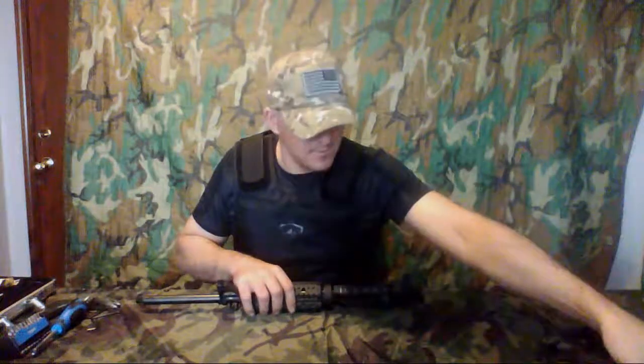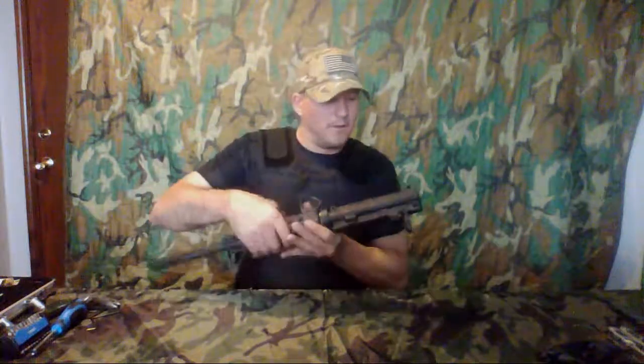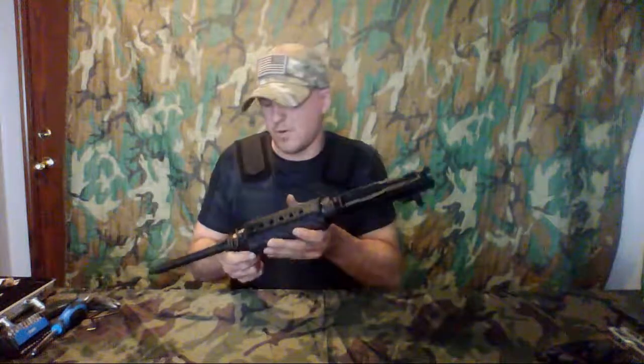You can basically set the upper off to the side for right now. There is nothing else on there that you're going to want to take apart. Everything that you need to get to is right here. Of course, just like cleaning out the barrel, you'll need a cleaning kit with some rods, some pads, some brushes. To take apart the bolt, which is going to be pretty simple, you'll find this little cotter pin on the side of the bolt right here.